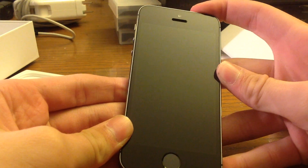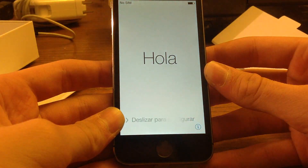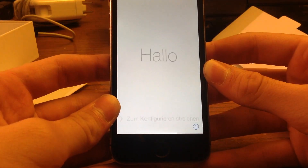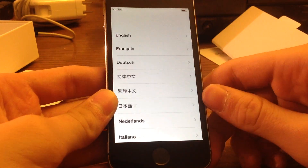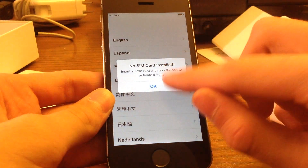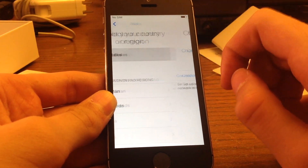And there you have it — the iPhone 5S. Turn it on. Now it starts up showing you hello in a bunch of different languages. No SIM card. I'm going to do English, United States.